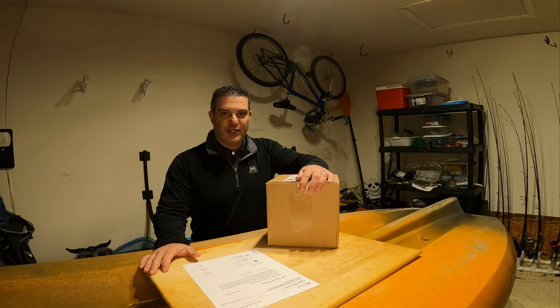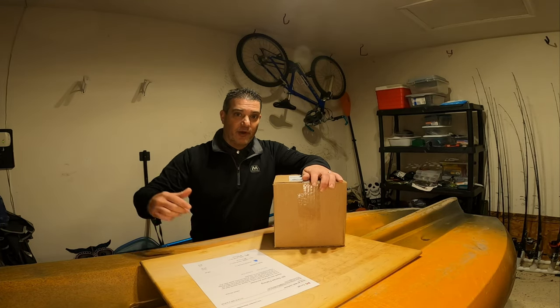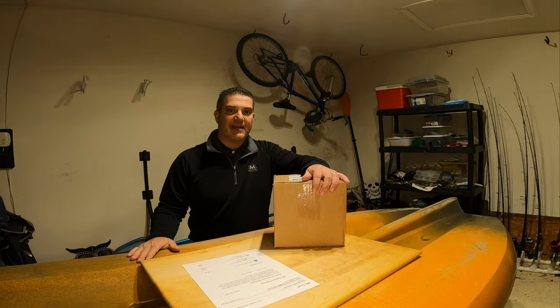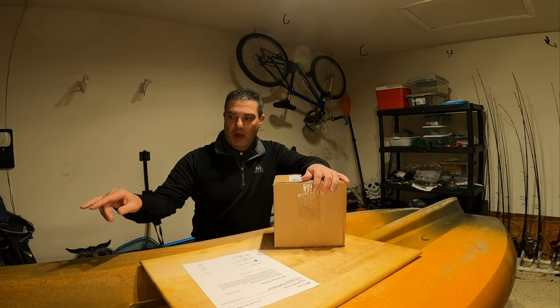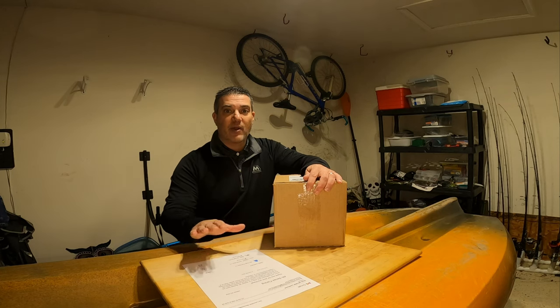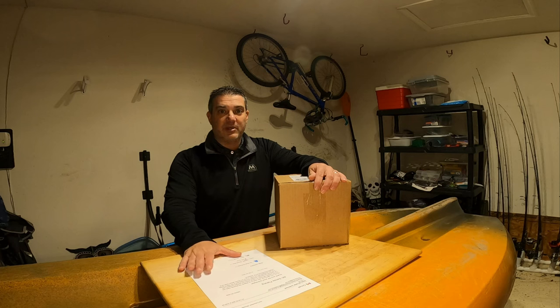Hey everybody, welcome back to the channel, thanks for clicking on the video. I've got something a little different for you — welcome inside the garage again. I've got the kayak flipped upside down, I'm doing a little work on it. I'm installing the transducer underneath the kayak, getting ready for spring kayak fishing.